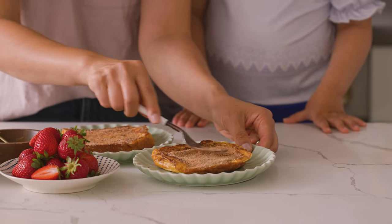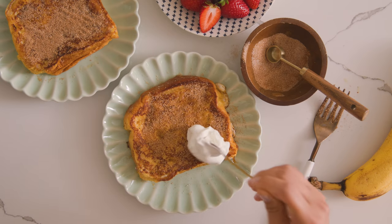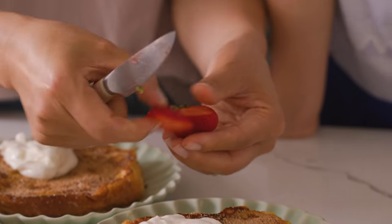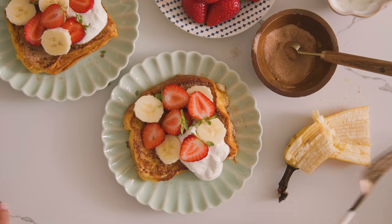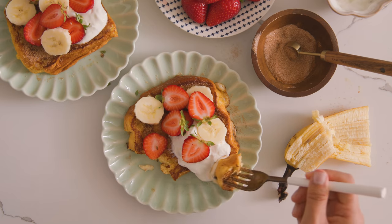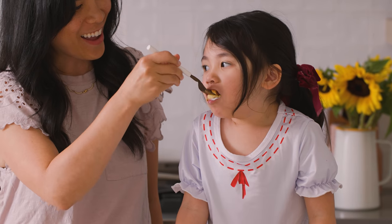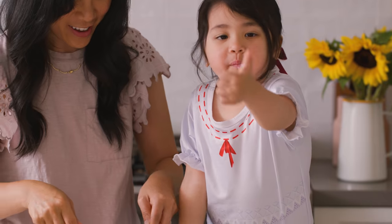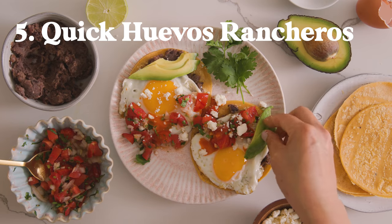I'm not going to do any maple syrup here because we have plenty of sugar, but I'm going to add a dollop of some yogurt. Sometimes the kids prefer strawberry yogurt, but I like to use plain yogurt because it has a nice balance. Then I'll just top it off with some fresh fruits like strawberries and bananas. This is a super easy breakfast that we make at least once a week.